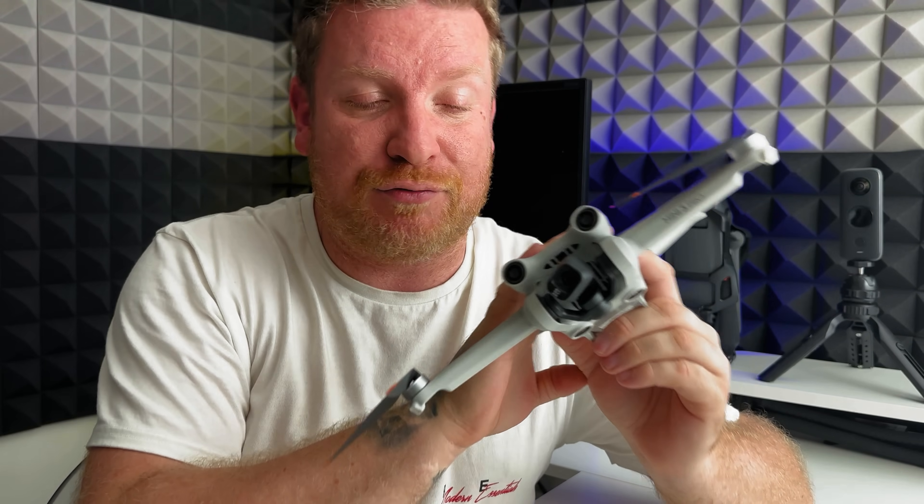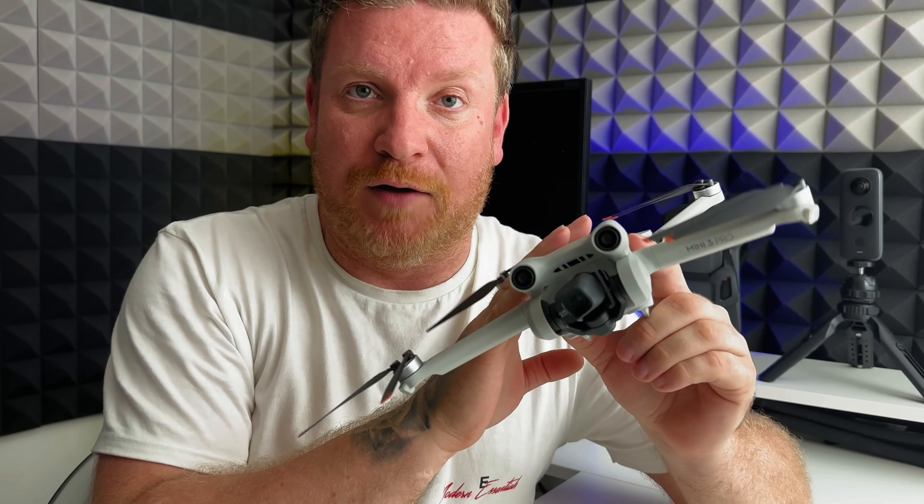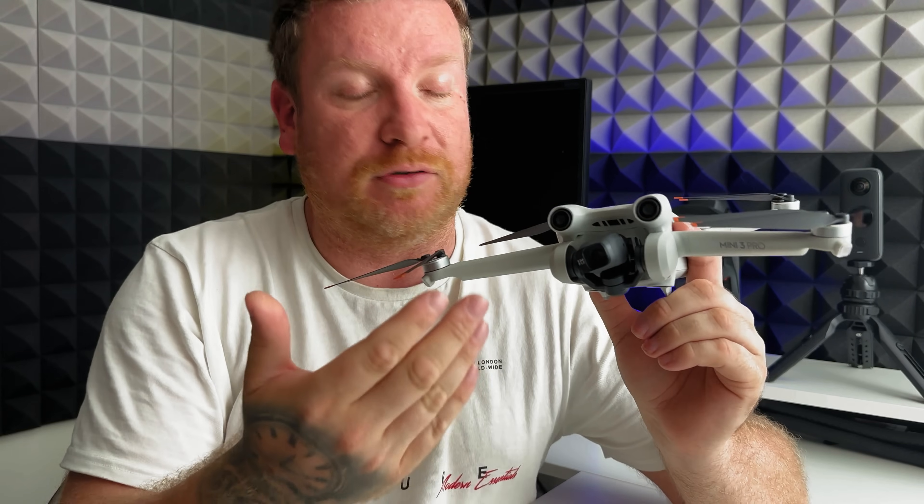Essentially, this is the DJI Mini 3 Pro. It was launched well over a year ago now, and it has served me perfectly well. At the time of launch, it was incredibly innovative with its vertical camera, obstacle avoidance sensors, the fact that it was physically bigger, had better wind resistance — all really impressive for a drone under 249 grams.